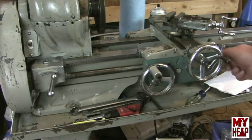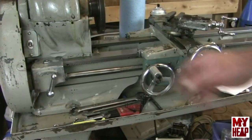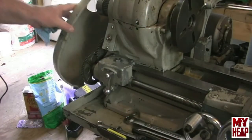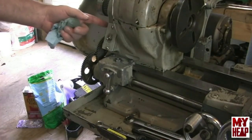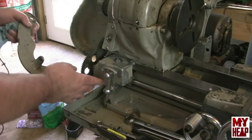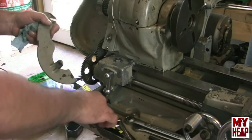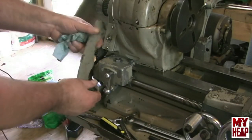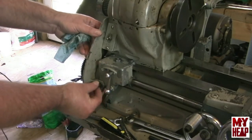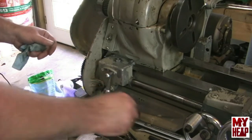I ran the carriage up and down the lathe and didn't have any issues with binding, so I think it's set up pretty good. The only other thing to do is put the cover on. This cover is held on by a screw on the side of the head and a small socket head cap screw on the front of the gear change box — pretty easy to install. Slide the top end underneath the screw, then put in the socket head cap screw and snug everything up.